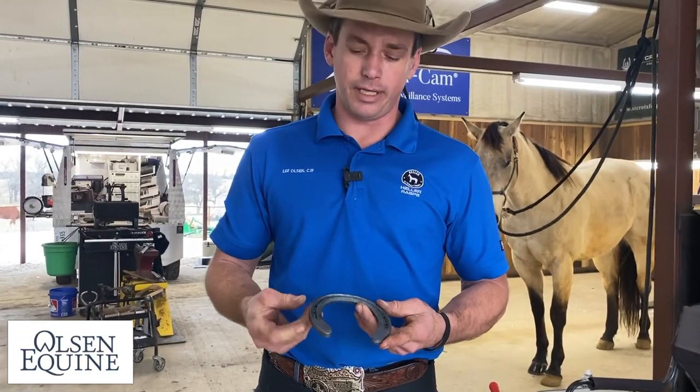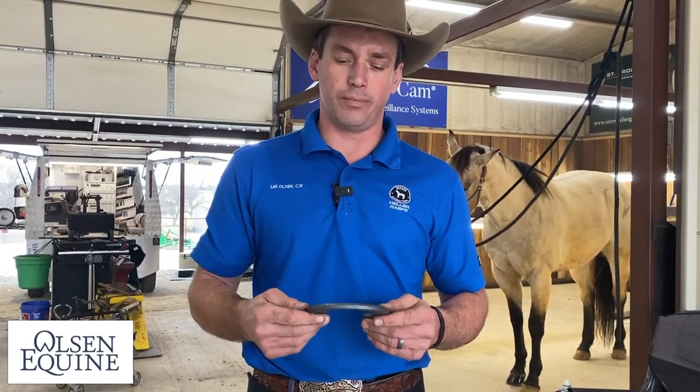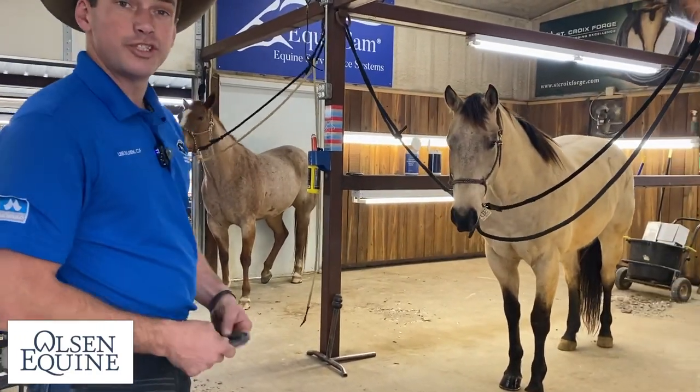It's a better shape, the web is a little narrower, and the shoe is a little thicker. You're going to get more wear out of it, more traction. We got a really nice barrel horse we're going to shoe for you today, so we'll just show you how it works.